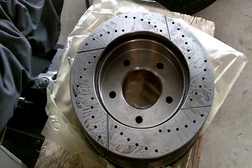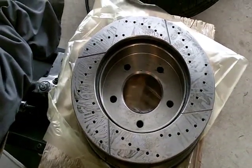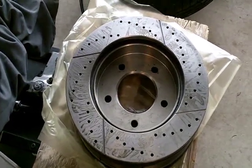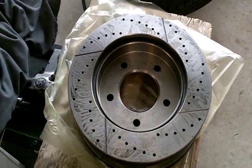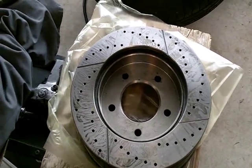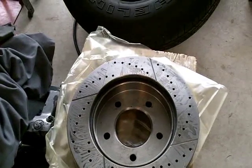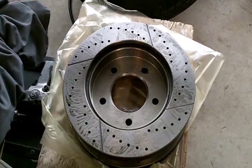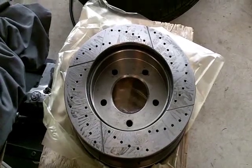I've bought performance rotors — these happen to be 12.1 inches, five-bolt, drilled and slotted, and cost me about $152. You've got a truck and you want the brakes to work. Most of the braking is done in the front, so that's where you want the best. I don't think you really need the same in the rear, but if you've got the budget, why not?